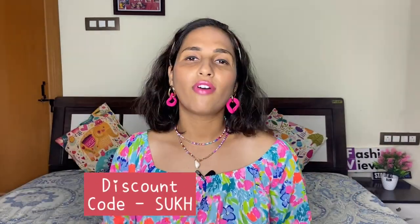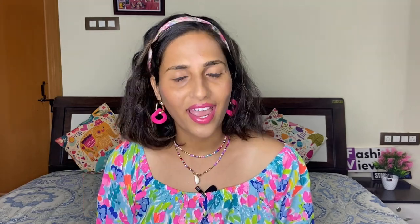This detox tea is a 30-day pack. You have to use it for 30 days and after that you will get very good results. The price of this tea is 999. If you use the discount code SUKH, you will get a 5% extra discount. It plays a very important role in your weight loss. In this 30-day pack, you will get 100g of tea.